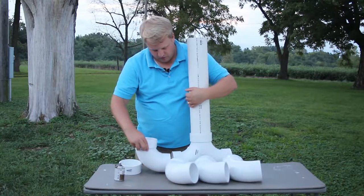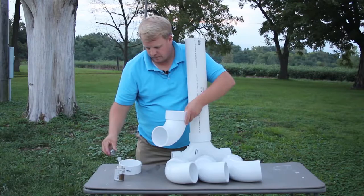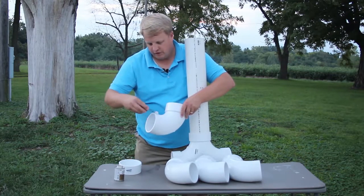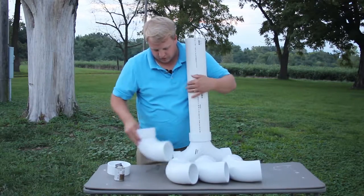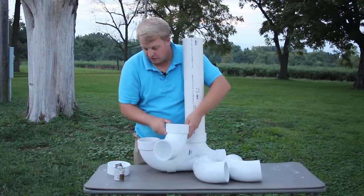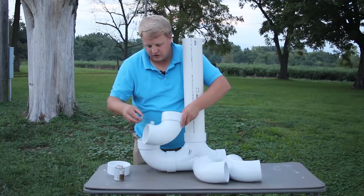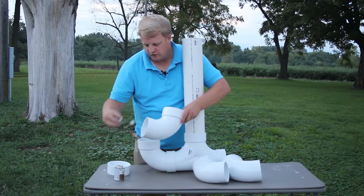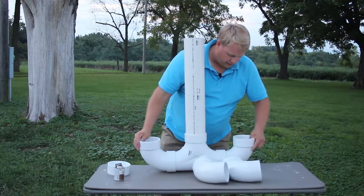Next I'm gonna go with the elbow portions here. Now this PVC glue, if you're not familiar with it, is very very potent, so I would suggest using it outside only if you can. If you're in a garage, make sure you've got great ventilation, because this glue will have you feeling fine in no time.